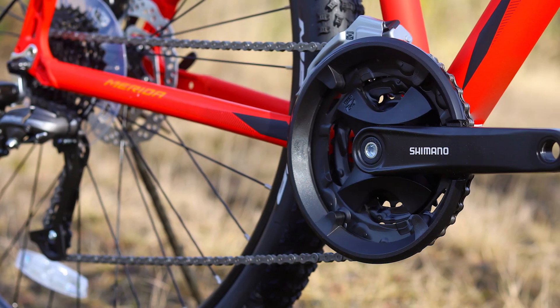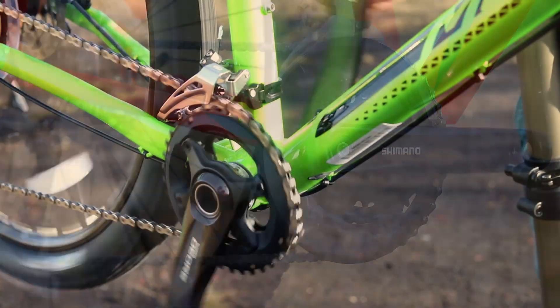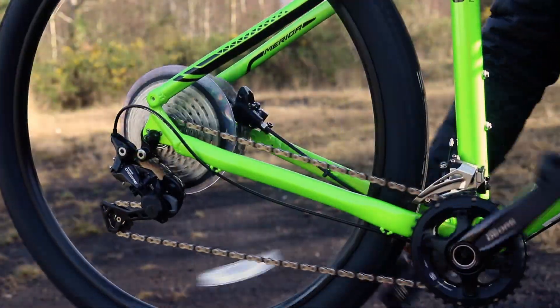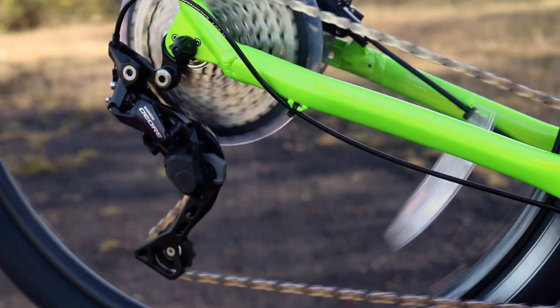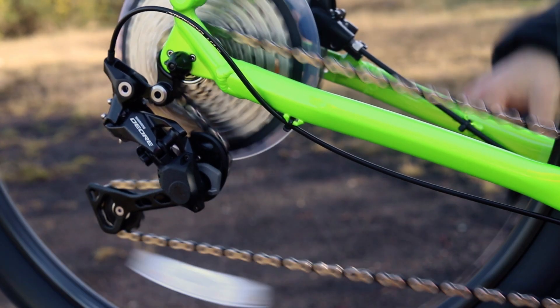The entry-level models use a triple chainset with either eight or nine speed rear cassettes. As you move up through the range you go to a double chainset with a 10-speed cassette, and the top model features a 1x11 setup with a wide range cassette. The 1x11 gearing saves weight and still gives you the range you need to get up steep climbs and speed down fast descents.